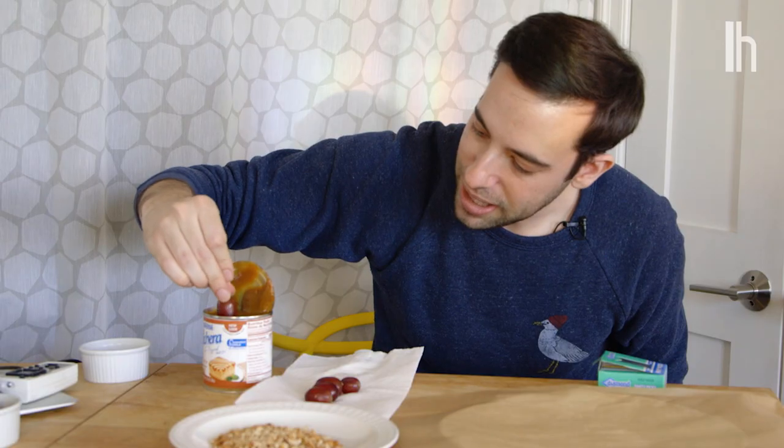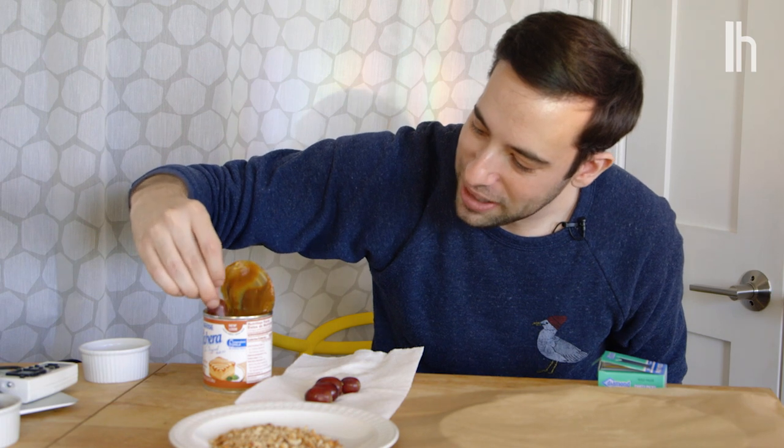I'm using a brown butter caramel sauce, but you can also just melt down some little squares and those will actually solidify. This isn't going to solidify because it's a sauce. I have some canned dulce de leche, which is not cooperating in the least.